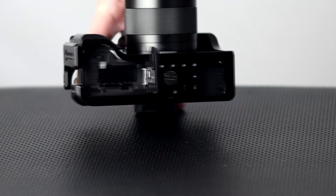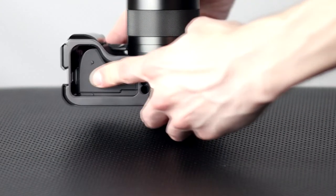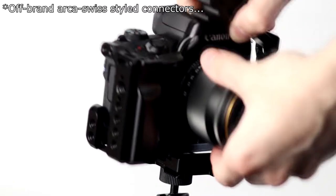You can potentially use quick release plates more easily with this setup, and you can also use Arca-Swiss style bridges on that cage. I actually do have a little setup for my video work where I do use Arca-Swiss mounts.